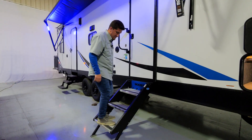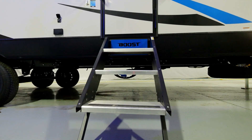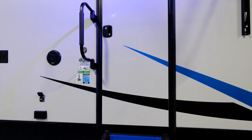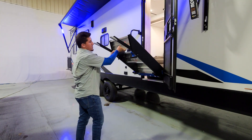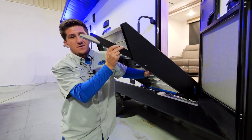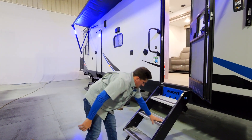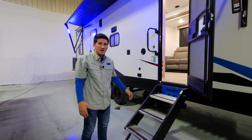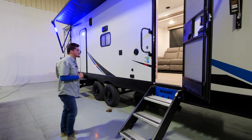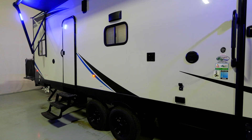We have the Sturdy Step from MORryde — it's very sturdy with a big grab handle for getting in and out of the unit. It features the Boost edging this year for brand recognition. New this year, if you're on uneven ground, you can slide the legs in and out to match your terrain — just push a button and they adjust. They're super light, so you can do it one-handed without any strain.